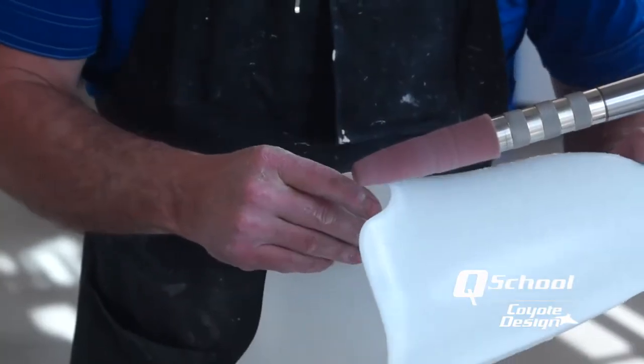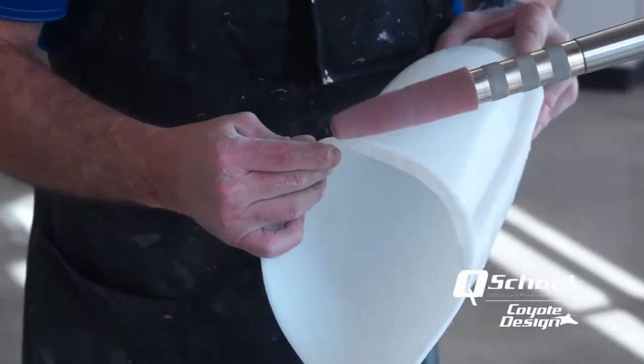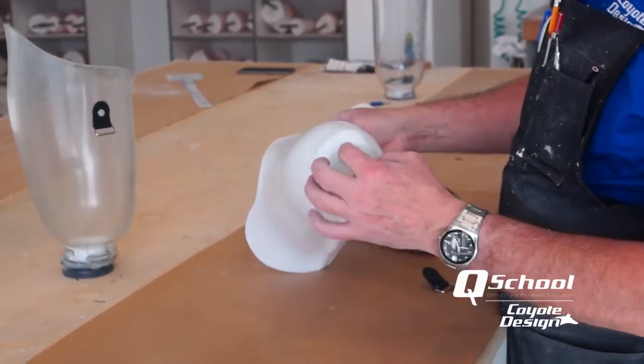Let's buff our strapping exit hole — get anything sharp or square off of that. That just makes that strap last twice as long. Get a nice soft edge. Now we've got it all cleaned up. Let's go ahead and run our strap inside here and find a good location for our chafe.